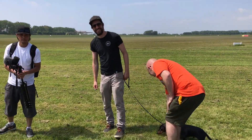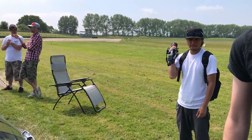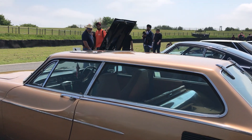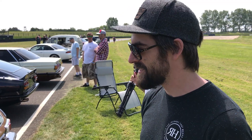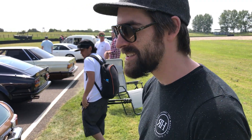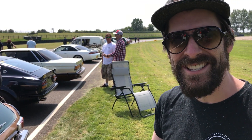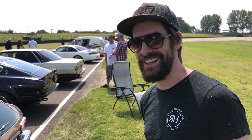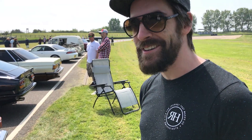Do you mind videoing me? I'm videoing you, yeah, no worries. How cool is that? Oh my god, what's in it? It's a 2 litre injected B20 engine. B20? Yeah, it's the same as the Amazon, Volvo Amazons.